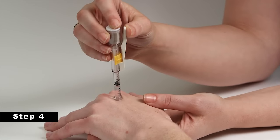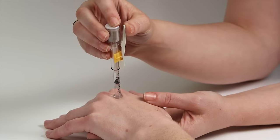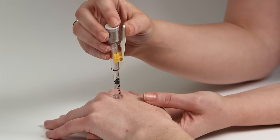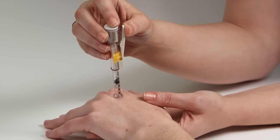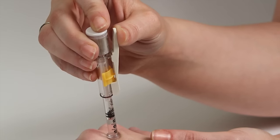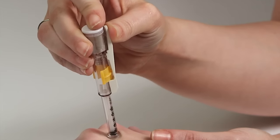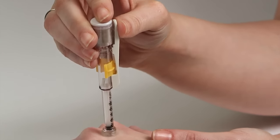Step 4. Inject the medication. Make sure to select the area that will have the most subcutaneous space. Next, hold the J-Tip at a 90 degree angle with light pressure against the skin. Keeping the J-Tip steady, depress the activation lever. Wait 2 to 3 seconds after the injection before removing the J-Tip and properly disposing it.